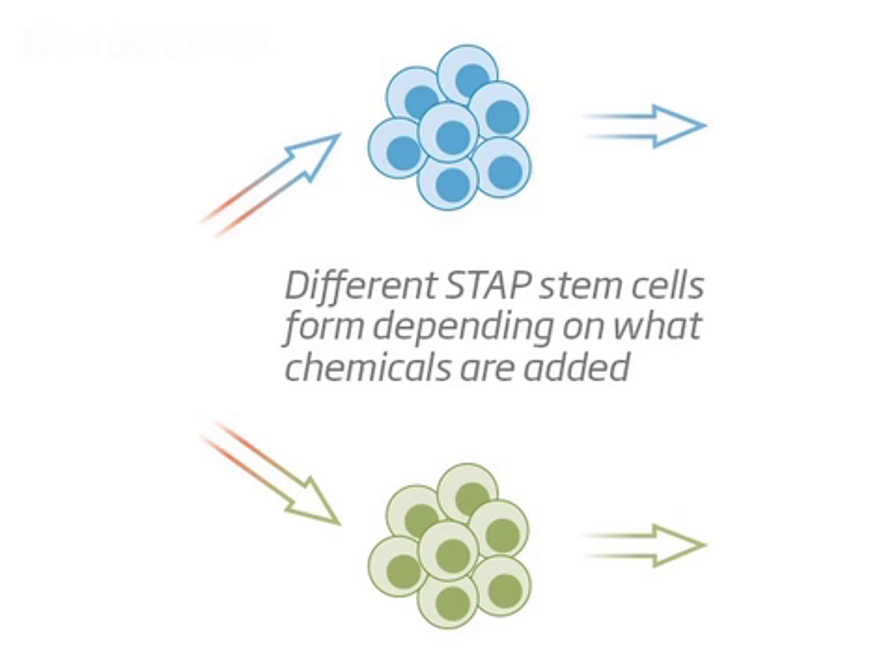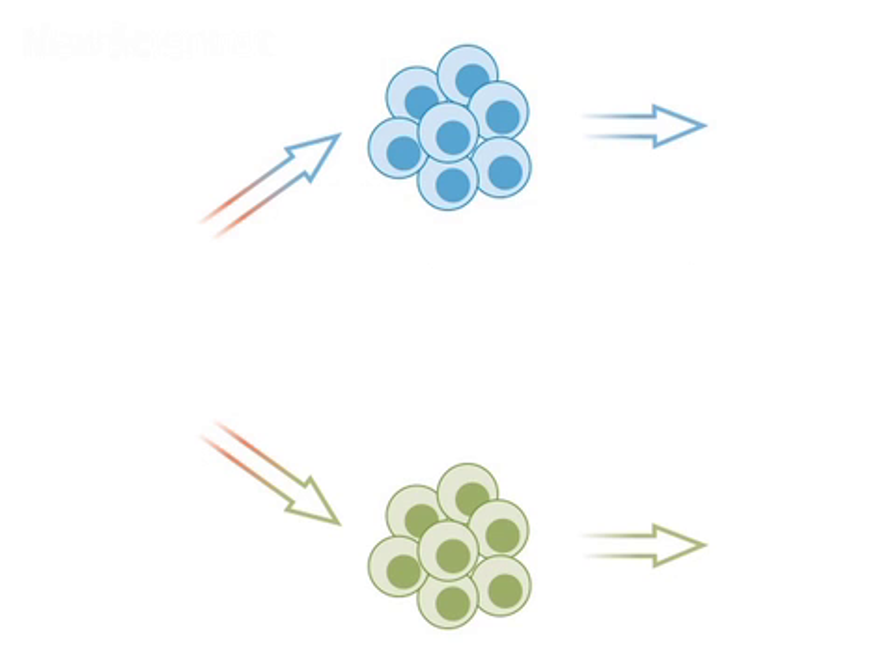By adding chemicals, the cells turned into stem cells, which can develop into any type of body tissue.